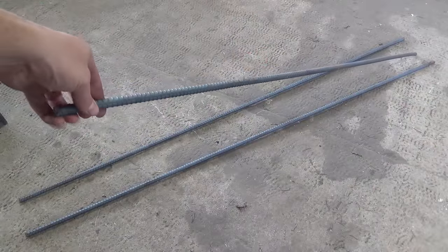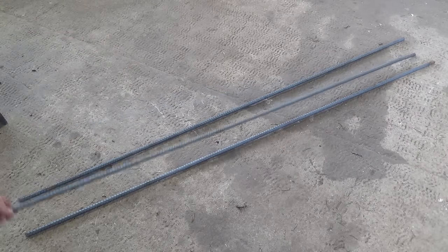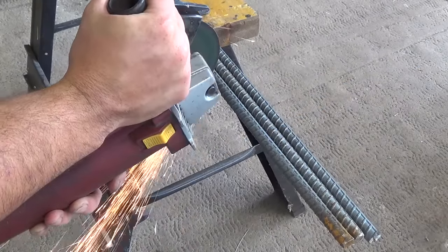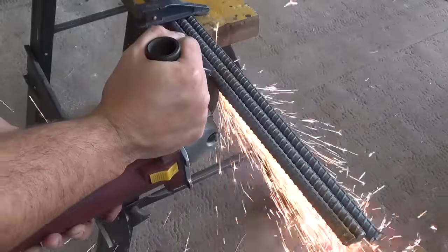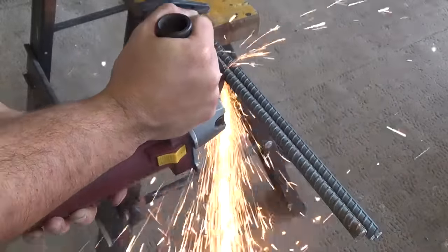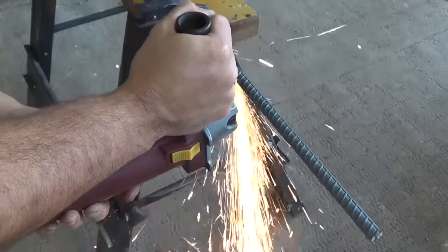For this project I'm using 20 feet of half an inch diameter rebar cut down to five foot lengths. These are the three I'm going to be using for the legs. I take the three leg pieces and with the angle grinder cut them down to 50 inches a piece, so that I have three ten inch scrap pieces as well.